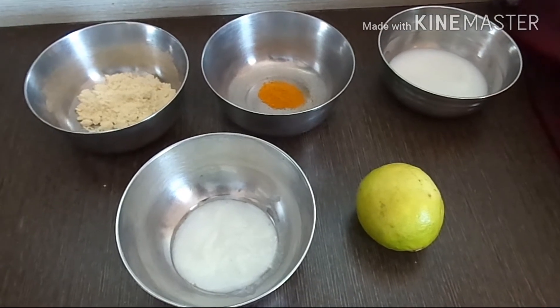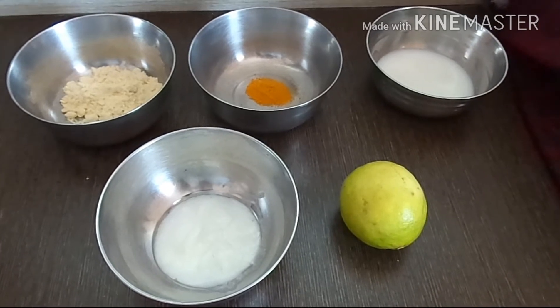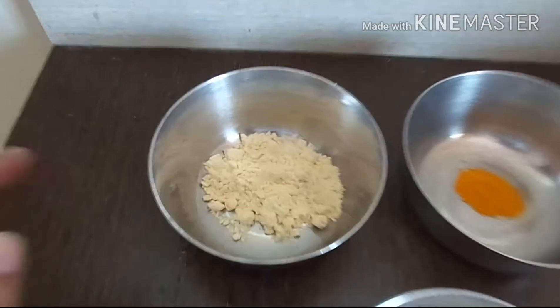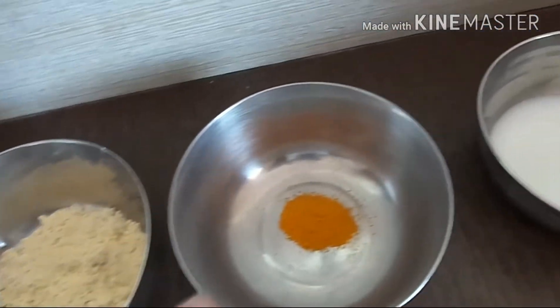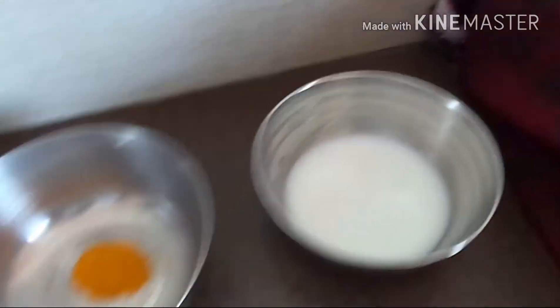Hi guys, hope you're doing well. Today I'm going to share with you a Priyanka Chopra-inspired face mask. All you need is: besan (gram flour) — two tablespoons, a pinch of turmeric, one tablespoon of milk, yogurt, and a lemon.